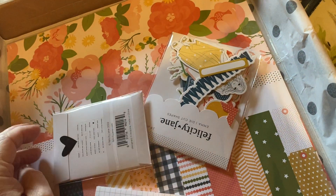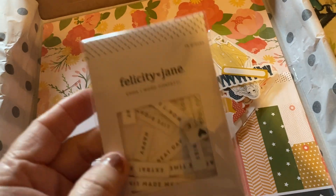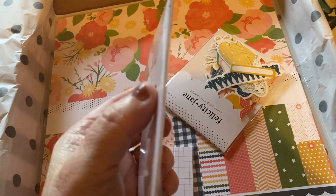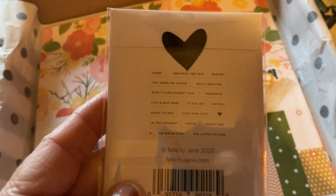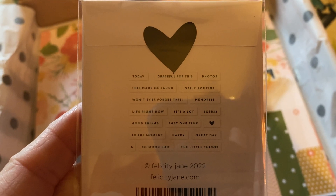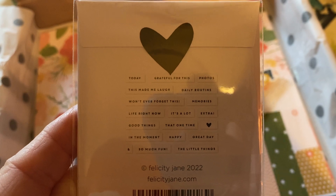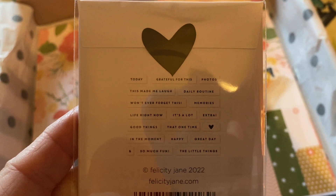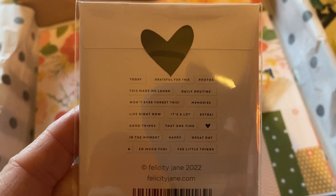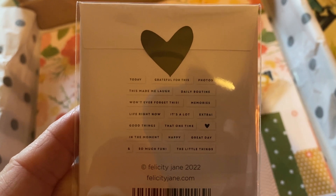These are chipboard words or phrases — it's called word confetti. The ones included are: today, grateful for this, photos, this made me laugh, daily routine, won't ever forget this, memories, life right now, it's a lot, extra, good things, that one time, in the moment, happy, great day, so much fun, the little things.